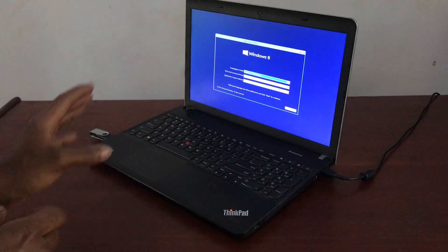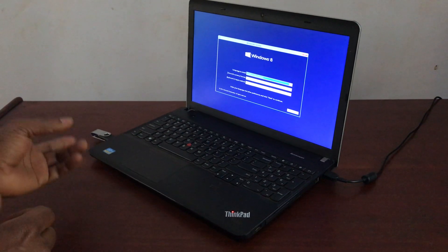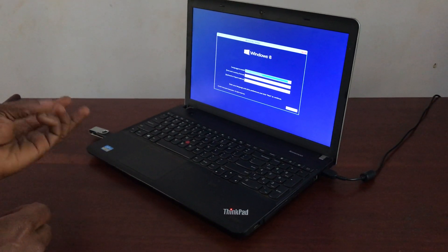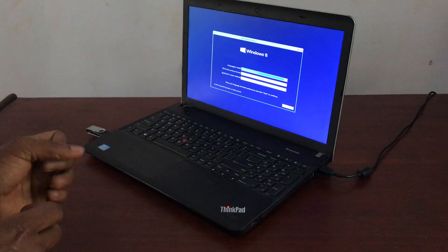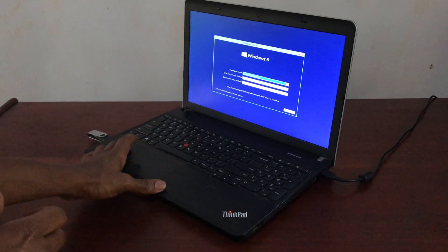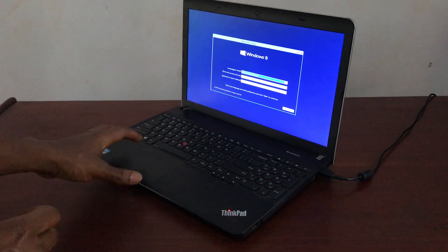This is what we have. You can proceed to another video on how to install Windows step by step. Thanks for watching — if this video was helpful, please subscribe to this channel and click the bell icon to get notified when I upload useful videos. Have a nice time, goodbye.